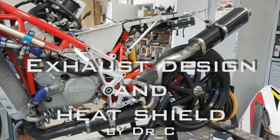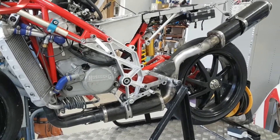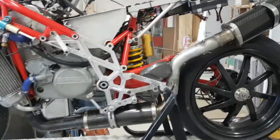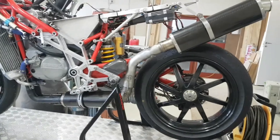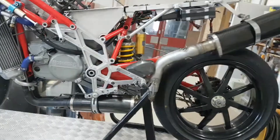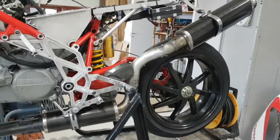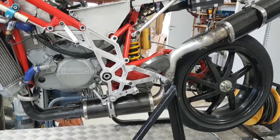Noise is an ever-increasing problem in all Scandinavian trucks, and a little bit here and there around the world as well. So for the 2016 season I built a new exhaust system to help with that and still have enough power.